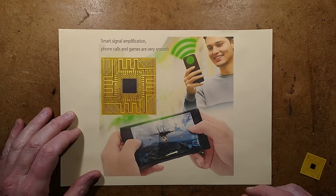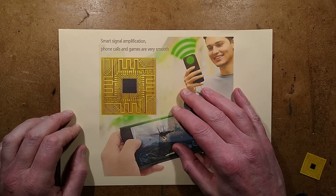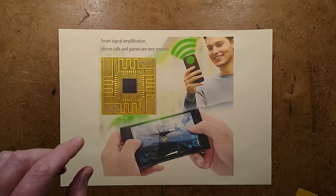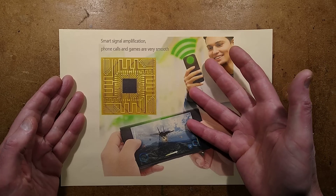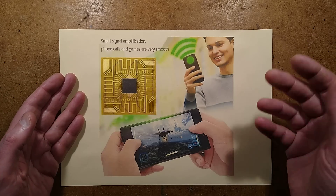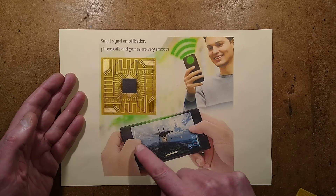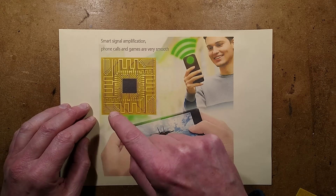By request, the smart signal amplification sticker that goes on your phone. It supposedly harvests the RF energy and couples it to the antenna, giving you smooth calls and games. And that guy's really happy, and look at the game — it's running really fast now.